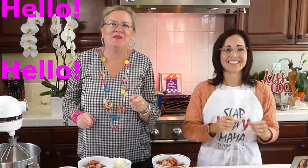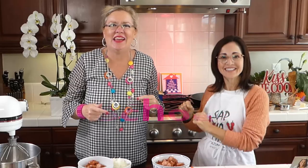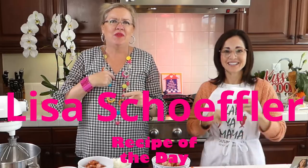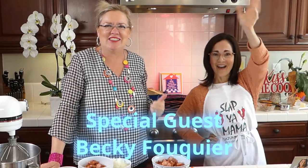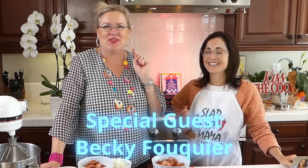Hello and welcome to Recipe of the Day! We are getting started here. I have a very special guest today — Becky Fuquay. She is here today, and she is from Louisiana, so we have a Louisiana menu on the docket today.